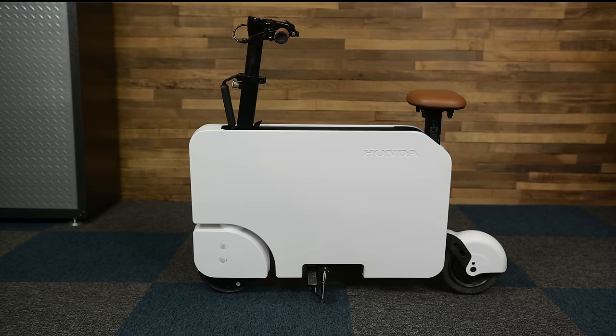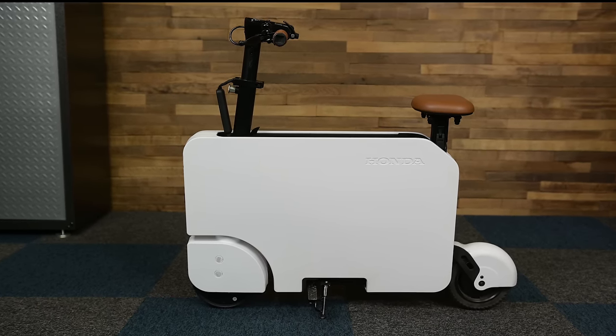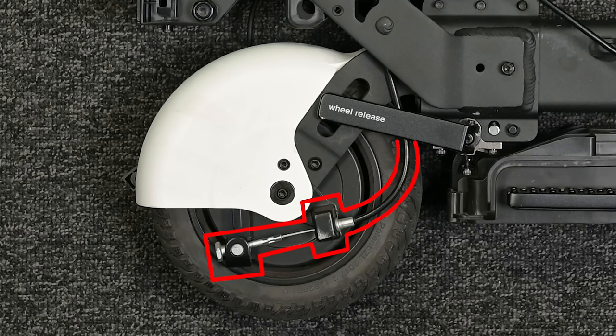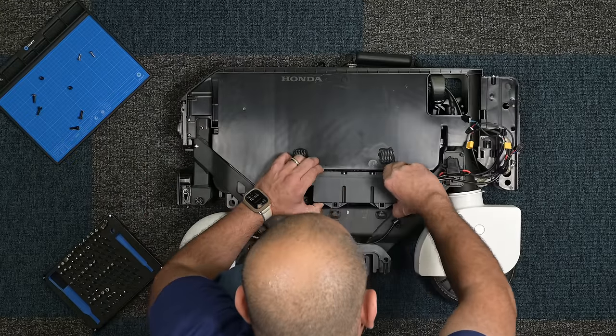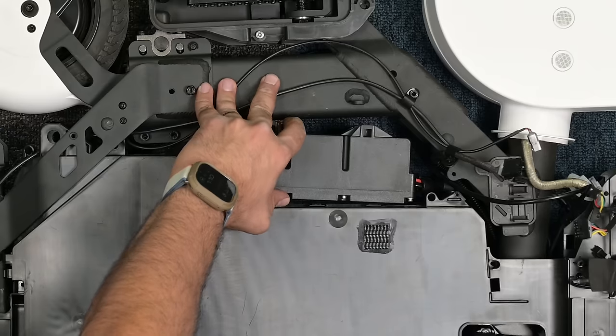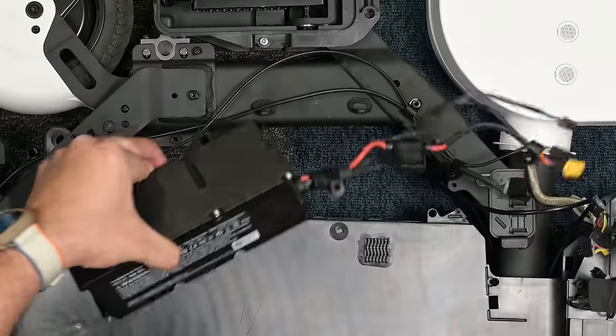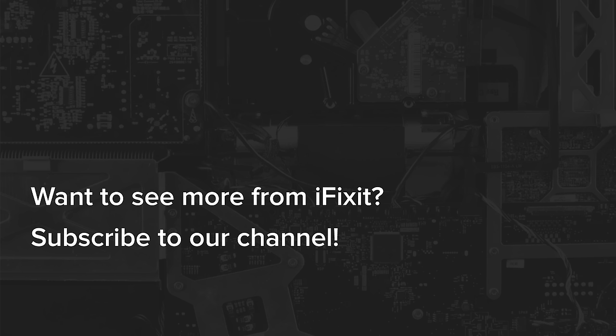On the repairability front, it's clear that Honda's engineers spared at least some thought to service and repairability by making the motor and brake line easily accessible, but where they completely missed the mark was with the battery. In its current layout, they could have easily designed an accessible battery pack, and I'd consider this a big missed opportunity. We're giving the Honda Moto Compacto a provisional repairability score of 6 out of 10. Honda has the opportunity to improve this score if they decide to release parts, manuals, and most crucially, replacement batteries to the general public.